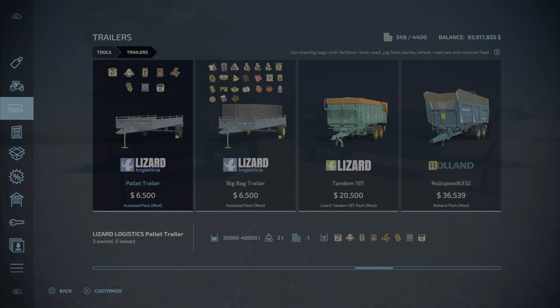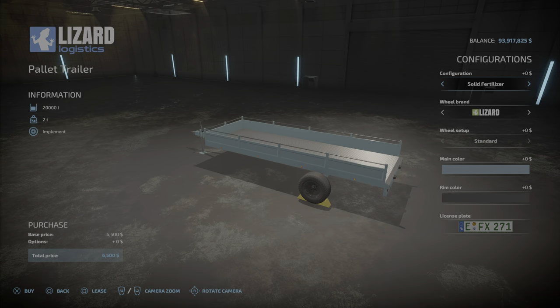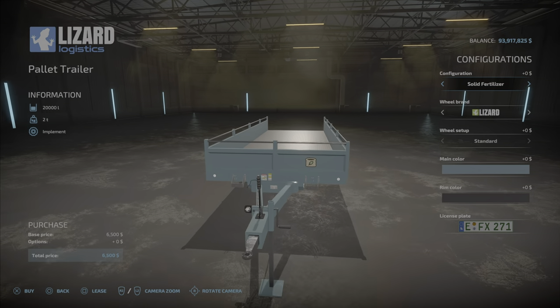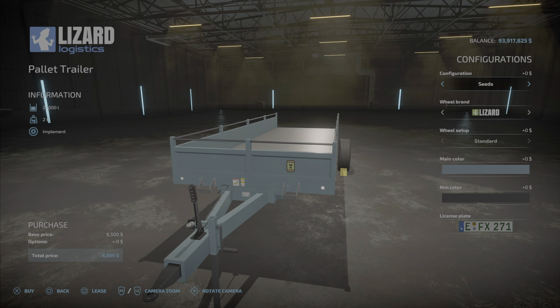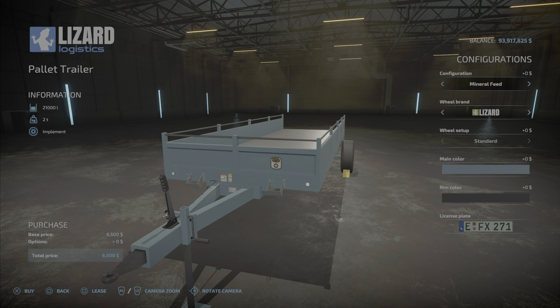In the configurations menu, this is where you choose what you want to carry. It puts a little icon on the front so you know which trailer carries which product — fertilizer, lime, seeds, pig food, oats, wheat, road salt, and mineral feed.